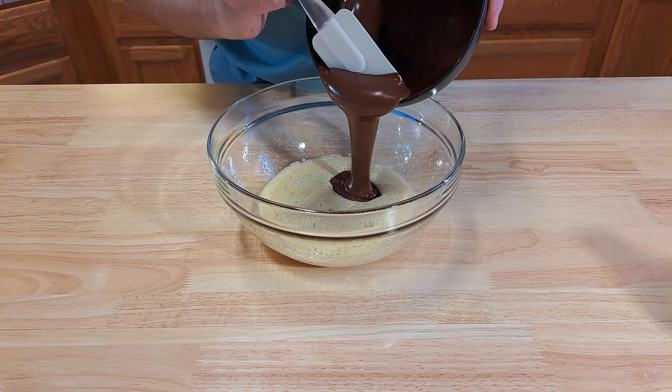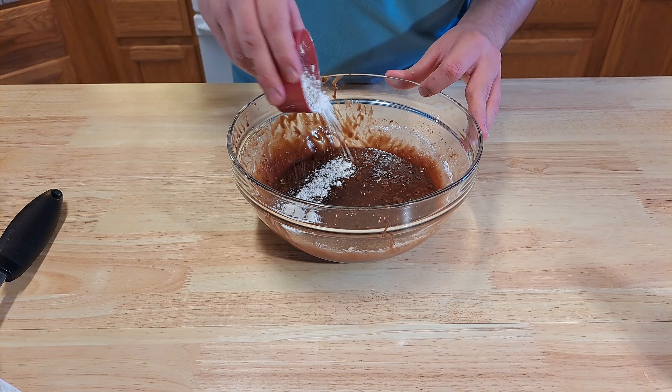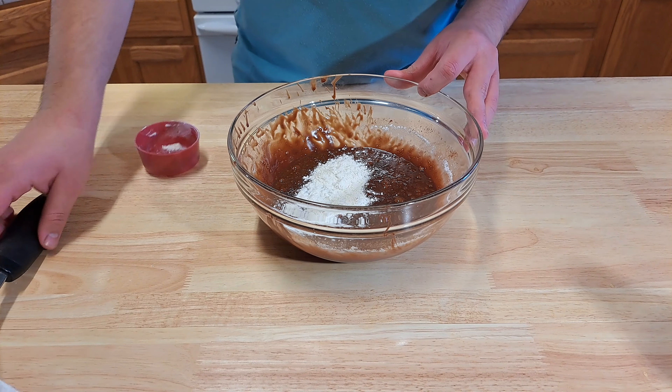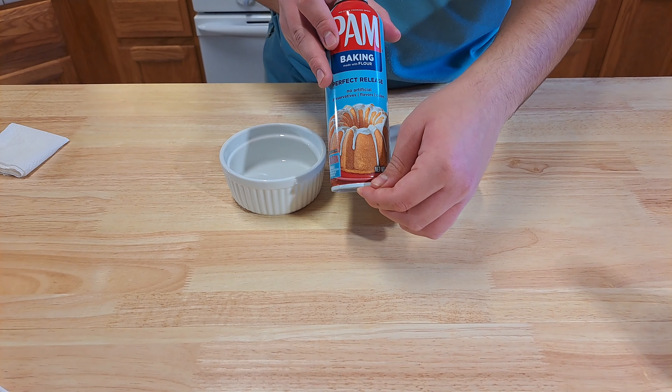Now to your egg mixture, add in your melted chocolate and give this a good mix. Now add two tablespoons of all-purpose flour and mix it in.